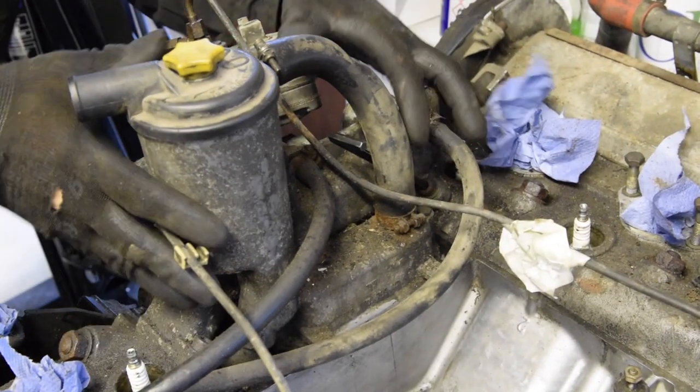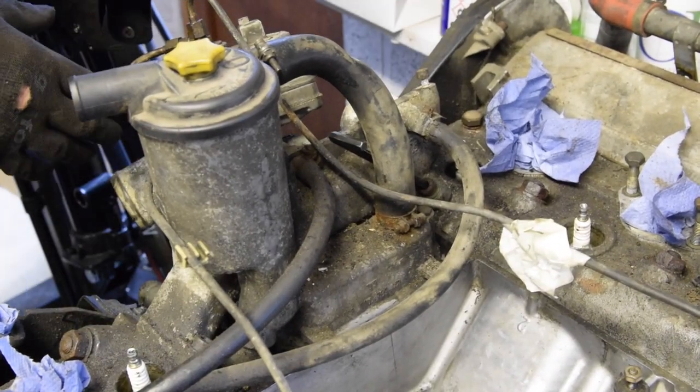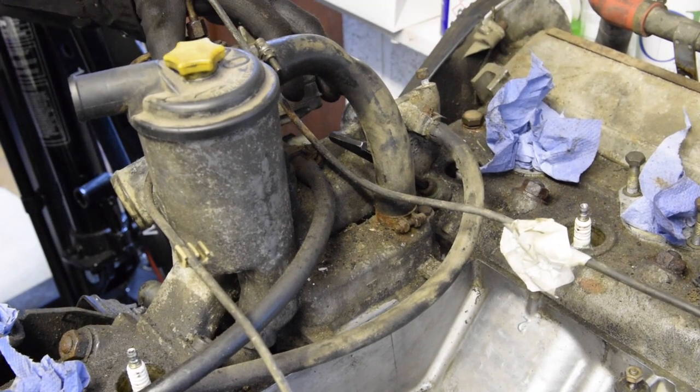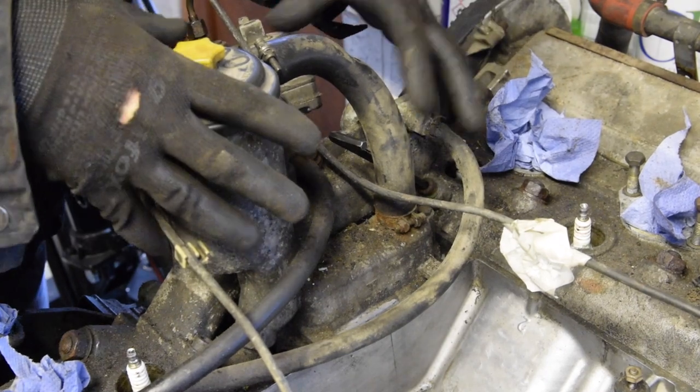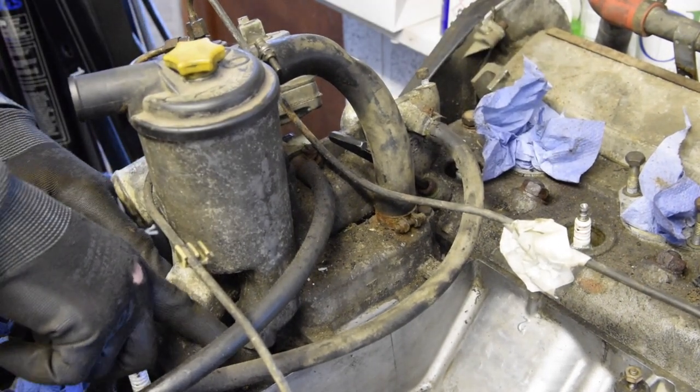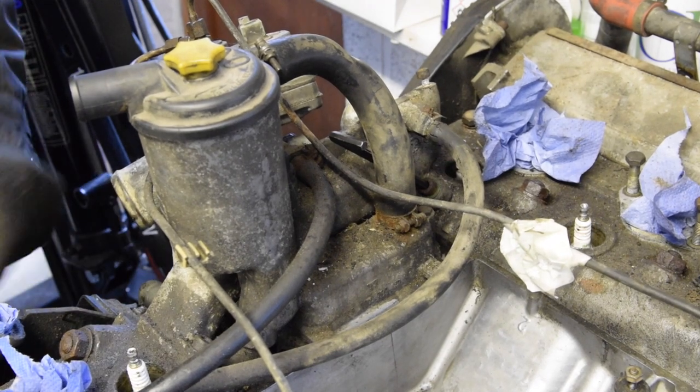Looking at removing this entire assembly now, which I think is a warmup regulator. There's a thermostat valve in there somewhere I believe. It looks like there is an allen key bolt there and two allen keys on this side, which I'll go ahead and try and undo now. It looks pretty rusty this one — I'm recording because it could be trouble.